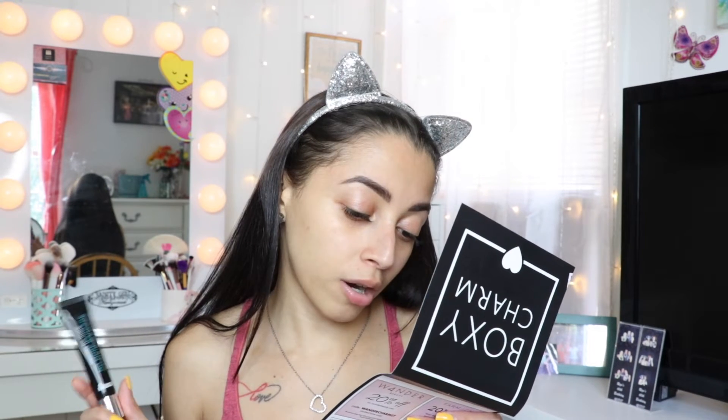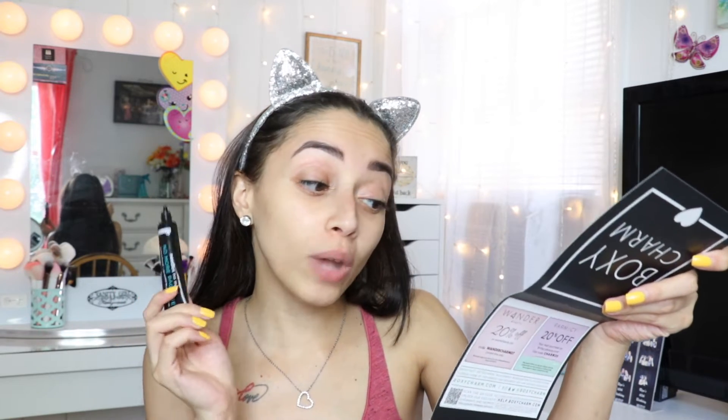Next I'm going to grab this — the Dr. Brandt No More Baggage. It says 'Say hello to youthful, rested-looking eyes with Dr. Brandt's No More Baggage de-puffing gel. You are guaranteed visibly reduced under-eye bags and dark circles.' The retail price is $42.